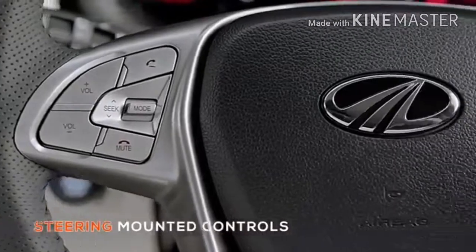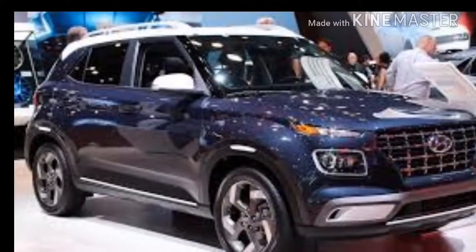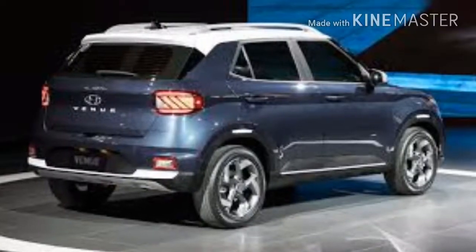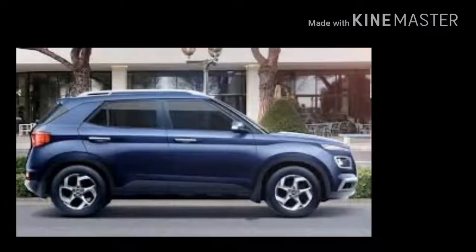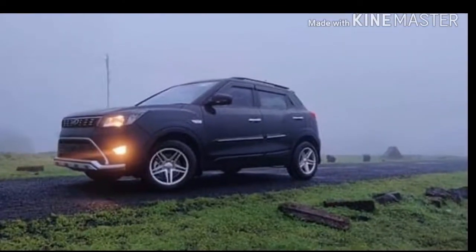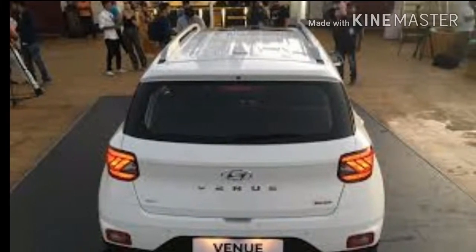The steering is adjustable and comes with an adjustable headrest in the Mahindra XUV segment. It is available with a 7-speed petrol engine, and the XUV also has a diesel AMT gearbox. Thank you.